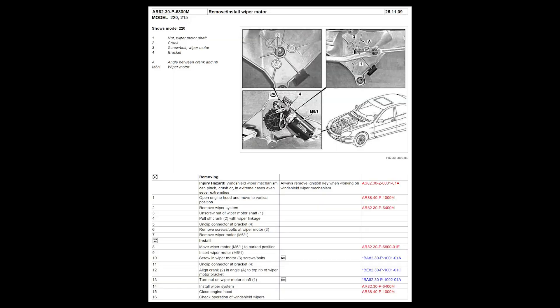I have the instructions here from the Mercedes-Benz workshop manual in case you need to replace the motor itself — I'm not doing that in this video. There are bolts, I think three of them, torqued to 9 Newton meters, and then there's a nut that needs to be torqued back to 19 Newton meters. It's pretty simple to remove the motor and replace it.